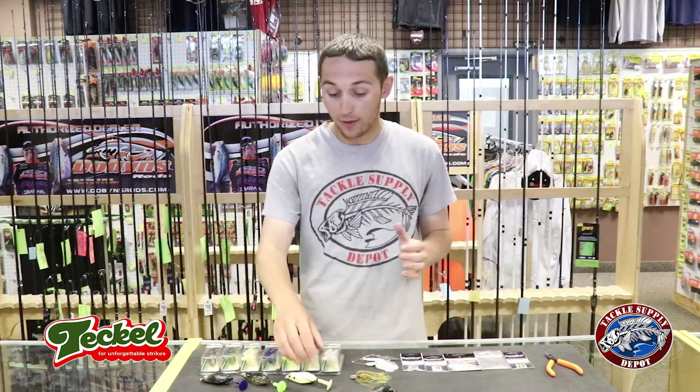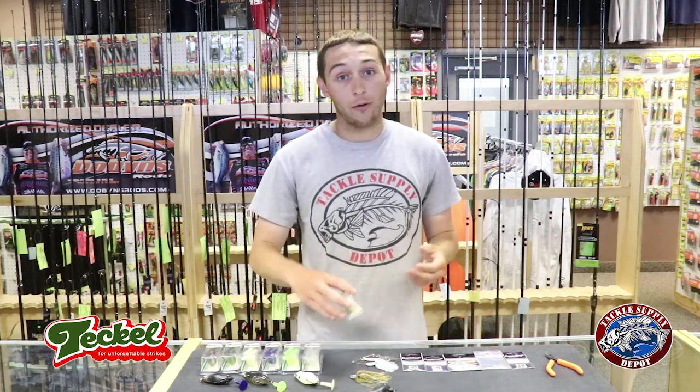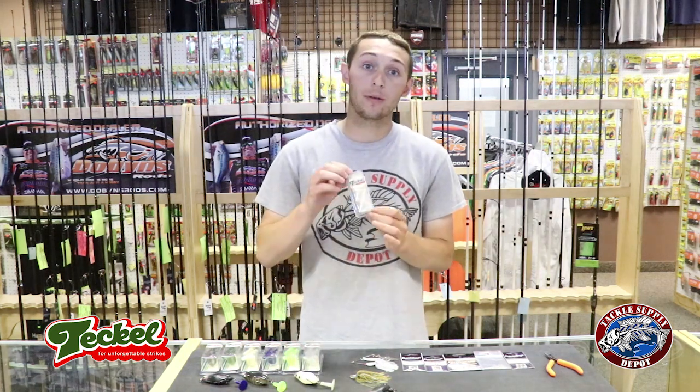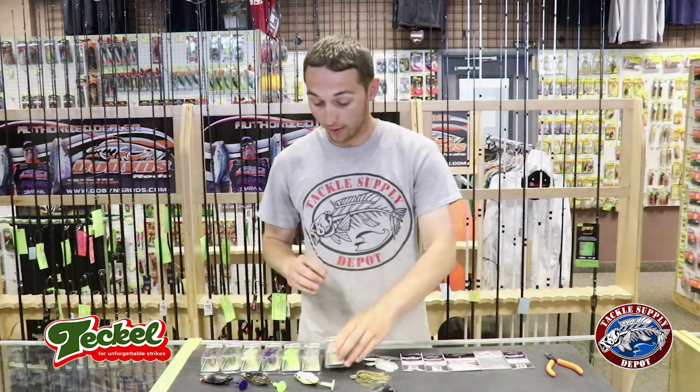But every now and then it happens — pickerel, pike, bowfin, short strikes — something steals a tail on your Sprinker Frog. So you just have to replace it. We now have the Tackle Sprinker Frog Replacement Tails for whenever you may lose one, for whatever reason.